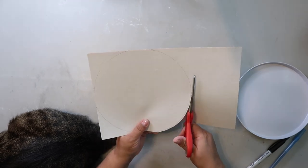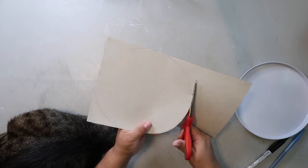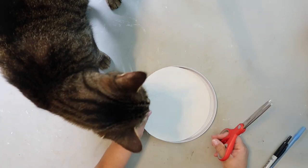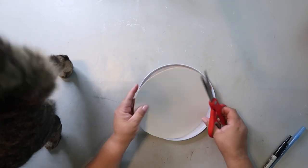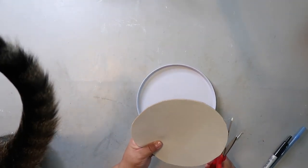It's easier to trim it down than to have to start over with a new piece if you cut it too small. I test the fit and then just trim a little at a time until I get it as close as possible to the shape it needs to be.